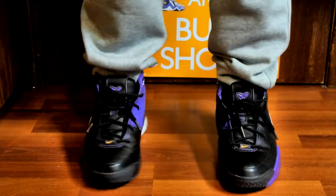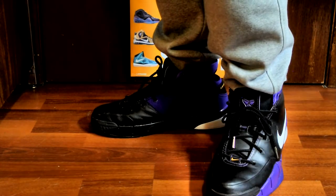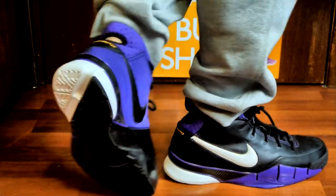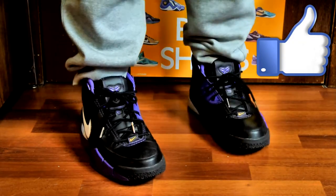Again, I must say these are one of the most comfortable Kobes I've ever worn. Well guys, that pretty much concludes the review for these Kobe One Blackouts. Hope you guys enjoyed it — definitely hit that like button if you enjoyed this video, and I'll catch you guys later. Peace out.